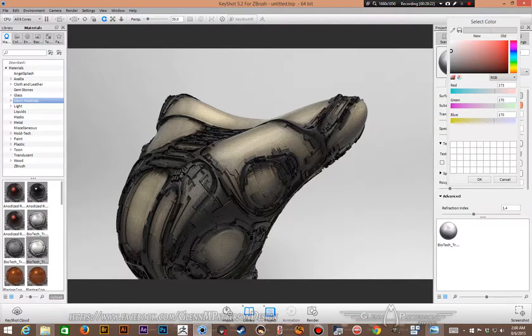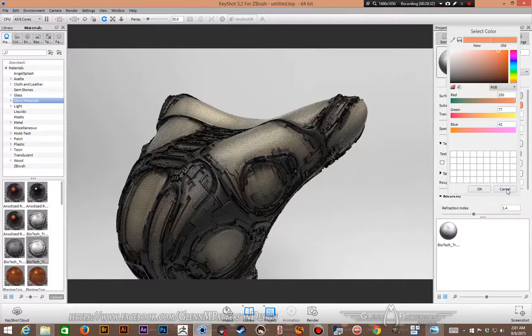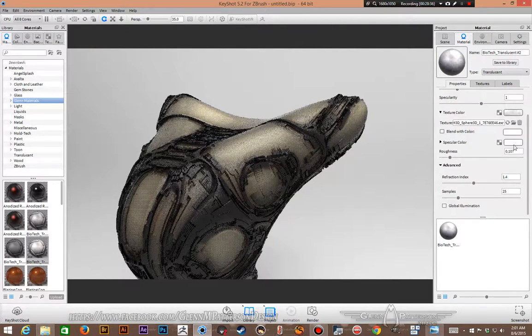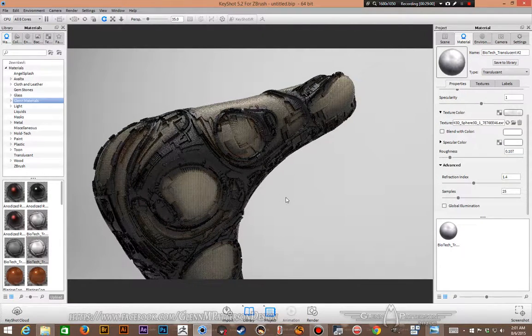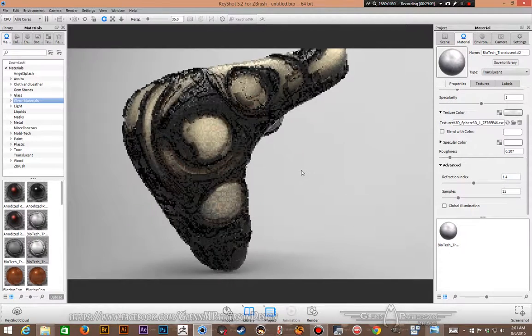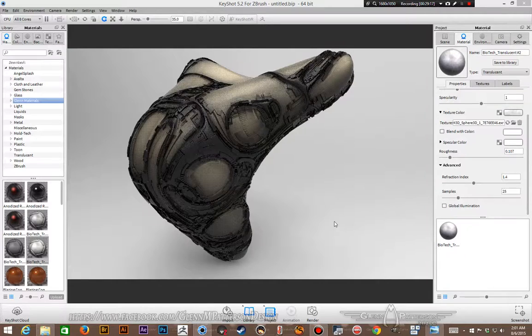Here are the material settings: surface color RGB 173/170/170, subsurface color 250/77/42, roughness 0.107, refraction 1.4, samples at 25. When rendering, I render at about 2000 pixels wide. The alien one took about four and a half hours to render — translucent materials look gorgeous but take forever. If that's what you want it's worth the wait; set it up overnight and let it render.